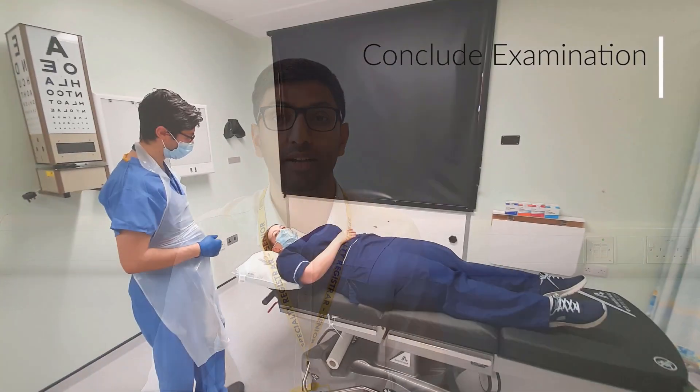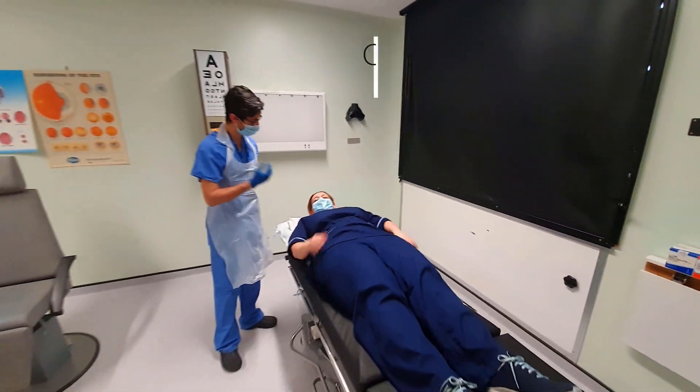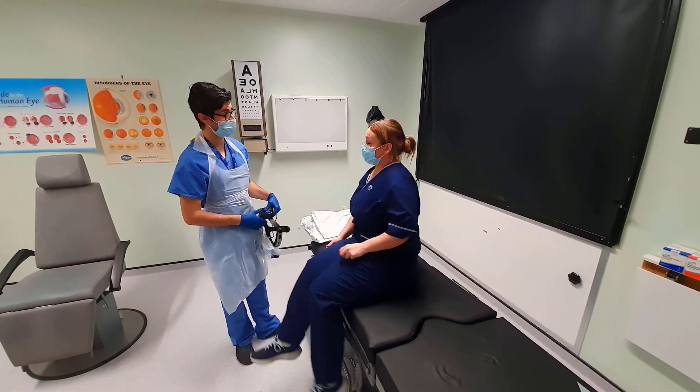You should thank the patient and give them ample time to recover from the examination before they stand up. Document your findings and inform the patient of your conclusion if appropriate.